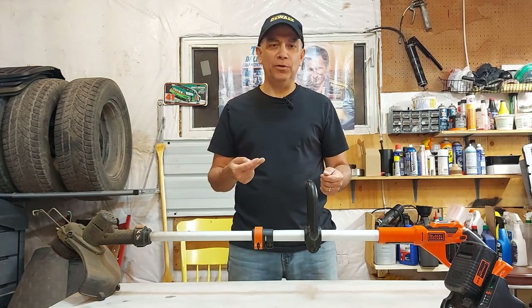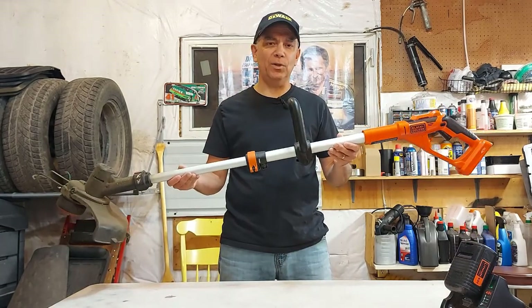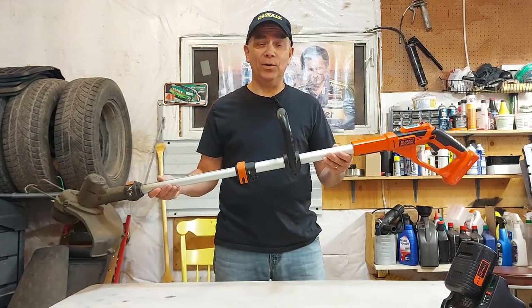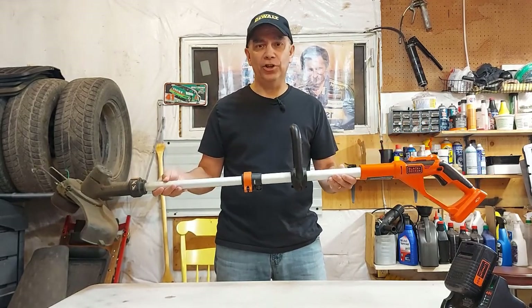We'd cut the grass and when it came time to trim, my boys and I would always race for the string trimmer. I actually let them use this one because it was lighter and much easier to use than a heavy gas trimmer. That's how good it is — it's only about eight pounds with the battery, and it's very reliable. It does the job.